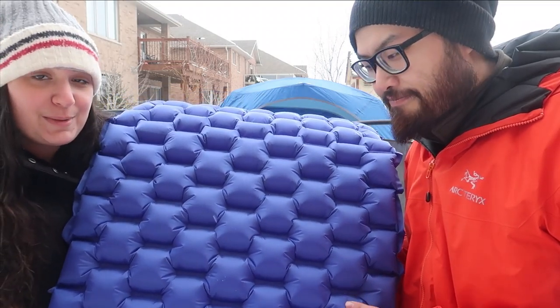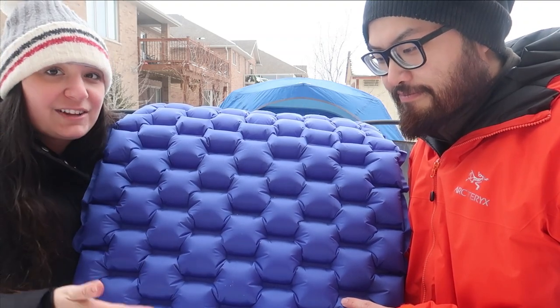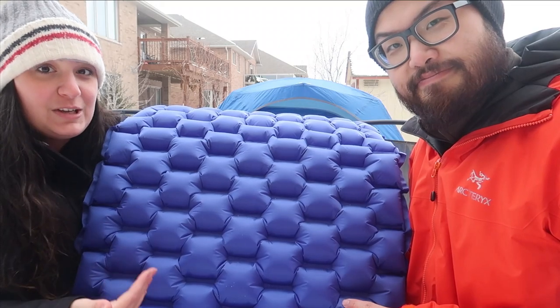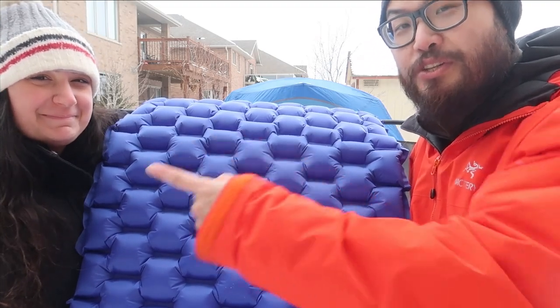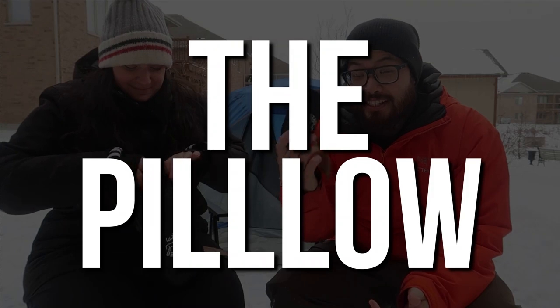Obviously the last piece, like we mentioned earlier, is once we get the second one blown up we're going to be able to attach them both. So instead of us having to be on separate sleeping pads like we usually are, we can have one bigger sleeping pad and actually share each other's warmth through the night. She's going to steal my warmth. Tia is getting my pad ready — let's take a look at the pillow.